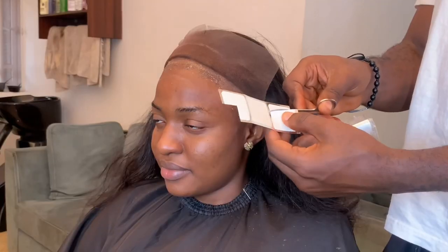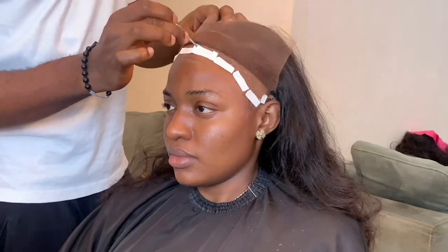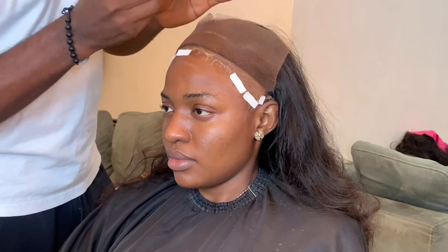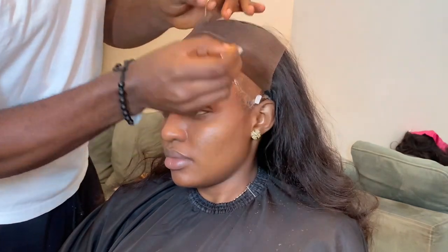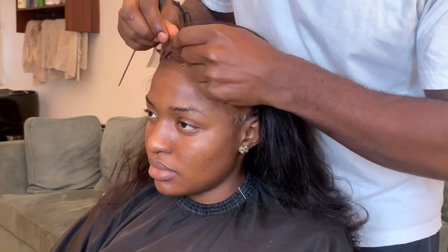Here is my wig tape — I'm going to be cutting out some of it for the application. Now I'm going to take out a sticker and place it on the part where I have the Boldhold Active. Like I said earlier, the reason I'm doing this is because the weather is hot and I really won't want this hair to go out after maybe two or three days — I want to wear it for two to three weeks.